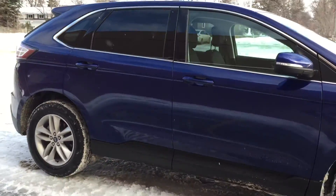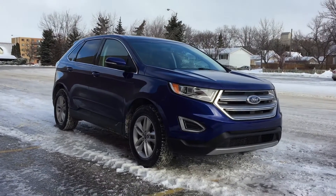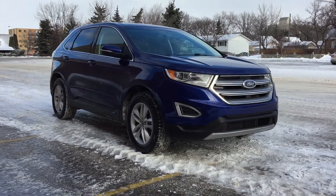The body just looks gorgeous. Love the blue, and that will be all for out here, so I'm going to step inside so we can take a look at that interior.